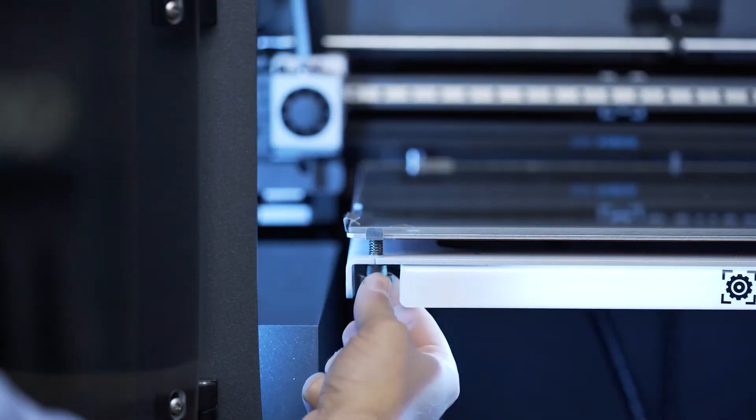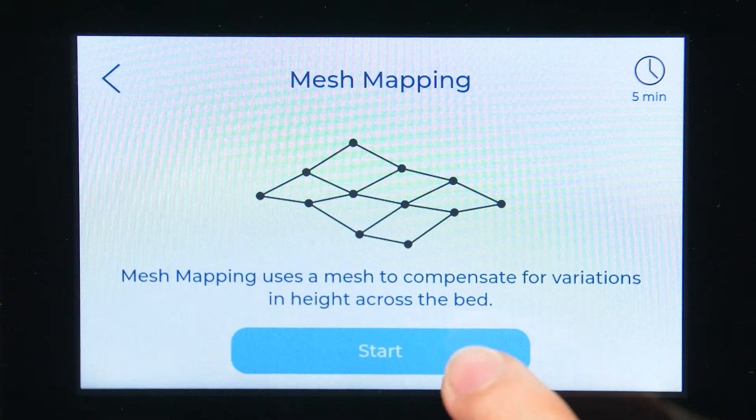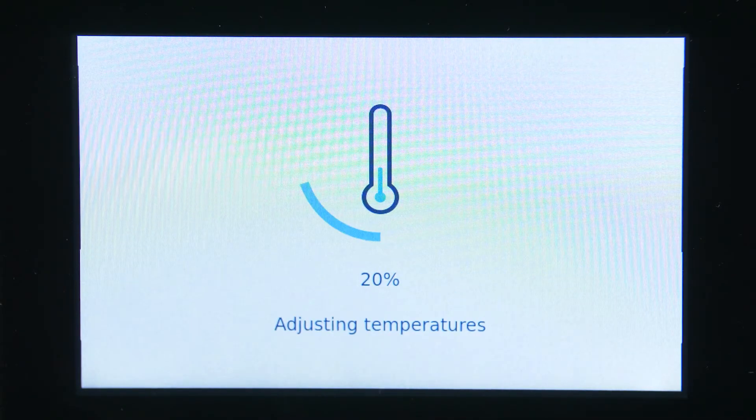Before starting with the Mesh Mapping, we always recommend leveling the build plate by following the instructions on screen and adjusting the thumbscrews. Then click calibrate to start the proper Mesh Mapping process.